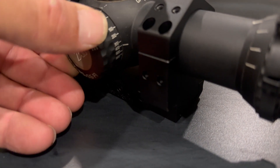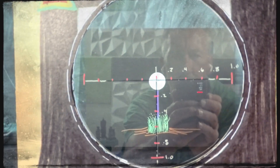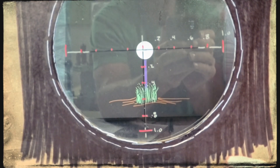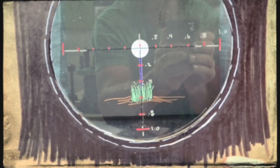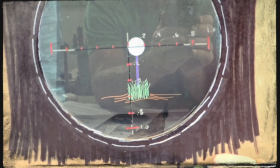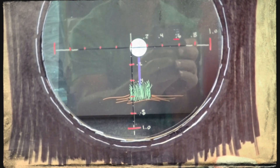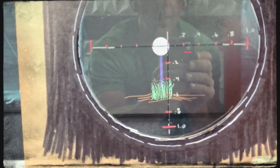When you dial the knob and wiggle your head, it shouldn't move. But now it does because they are on different focal planes. It might look crystal clear, but we're inducing an error — so if you try to hold left edge, that might not actually be pointing at left edge. It's projecting an image into a different place.